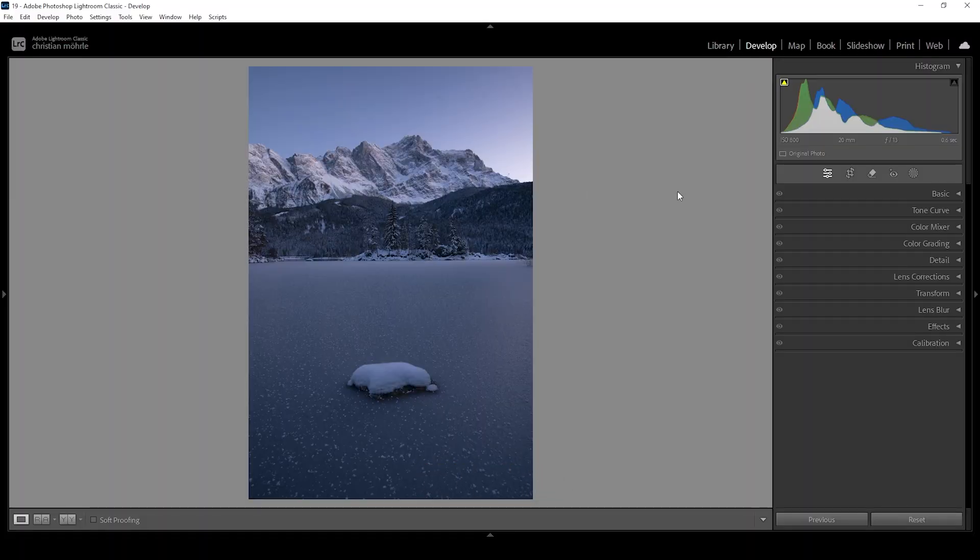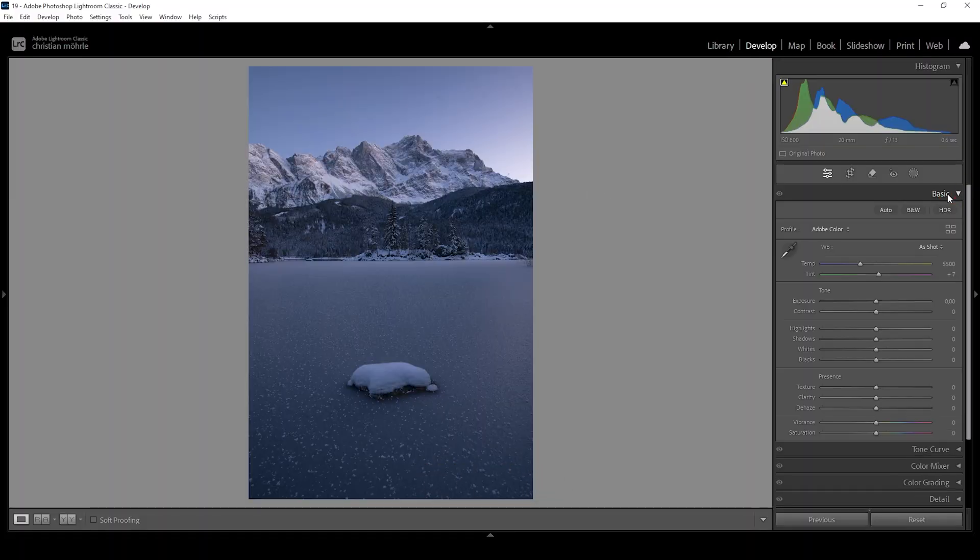We're going to start with the basic adjustments. Let's open up the basic panel and right away I want this image to be very well saturated. A good starting point for that is to change the profile from Adobe Color to Adobe Landscape. This will bring up the base saturation of the image and now we can continue with the tonal adjustments.